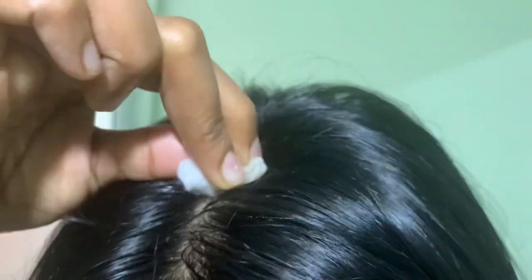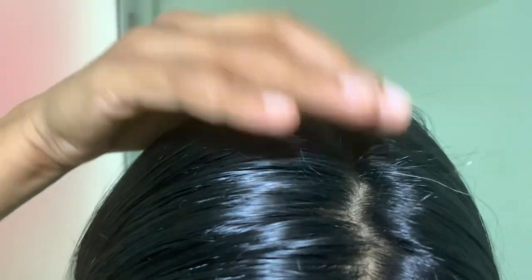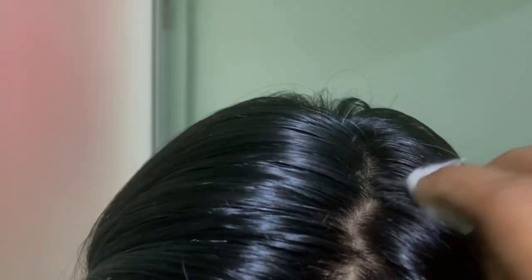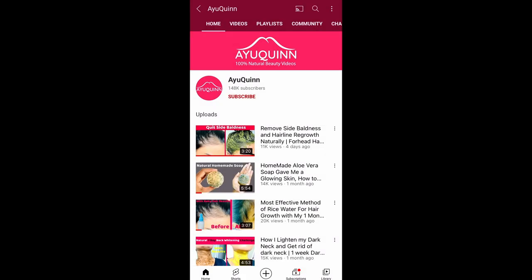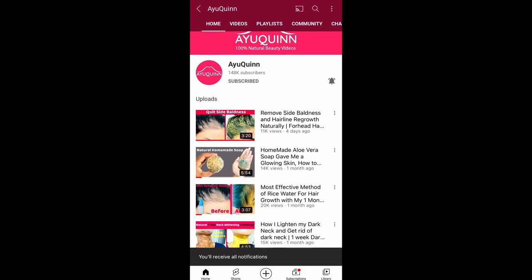This oil is for my dear beauty queens who have gray hair or white hair before getting old. It will help to prevent your hair from becoming white or gray color. To prevent hair from becoming white or gray, you should do this treatment regularly and you need to be patient until you get the results. To see more 100% natural beauty videos, click on the subscribe button and join our I Queen family.